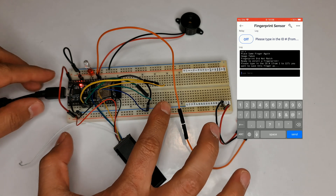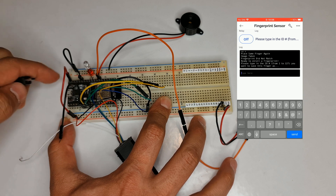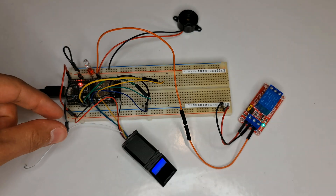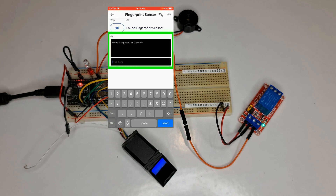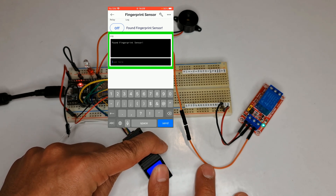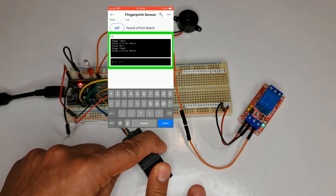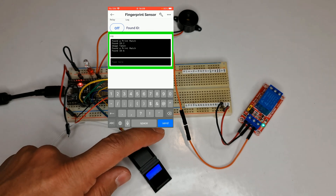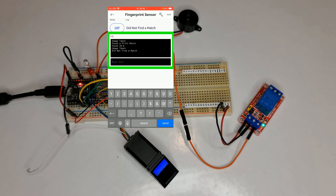I disconnect the power and disconnect GPIO4 from ground. When GPIO4 is not connected to ground, it's in use mode. The app says 'Found fingerprint sensor, ready for scan.' I place my finger — found ID 1. Let's try a different finger — we have an error, the app says 'Didn't find a match.' We have successfully created a smart fingerprint sensor using Blynk, ESP32, and R308 fingerprint sensor. It's a fantastic project that combines simplicity, convenience, and security.